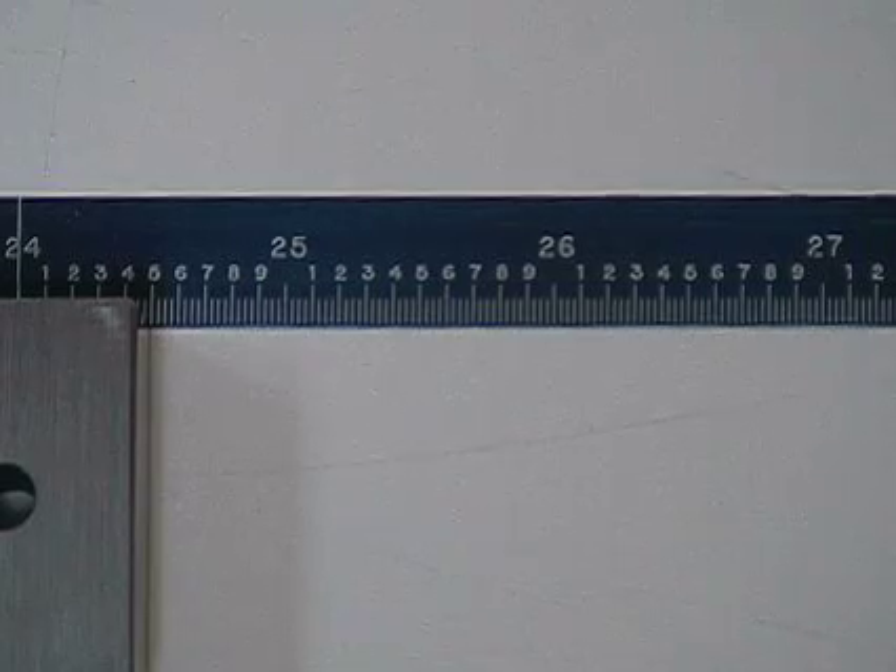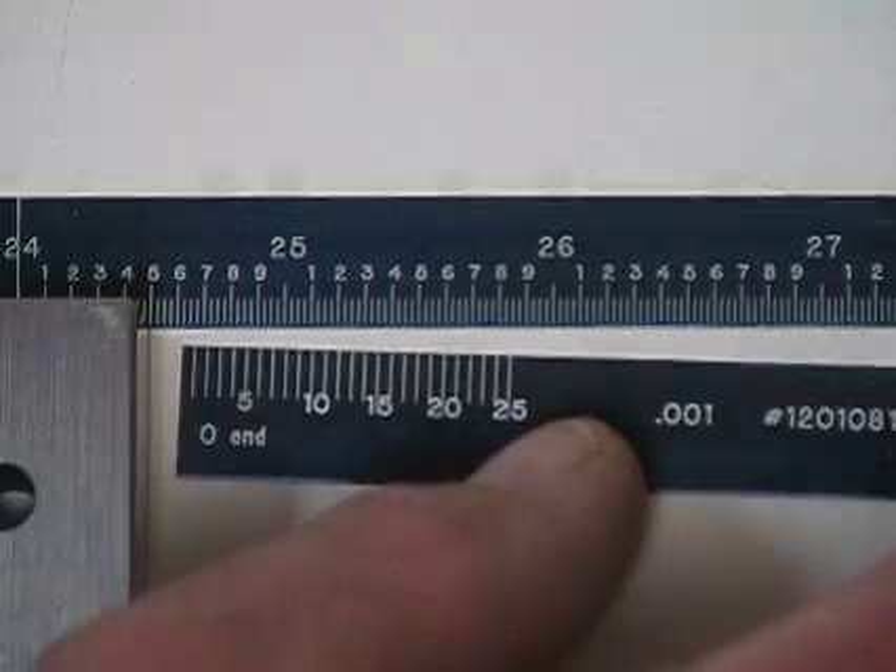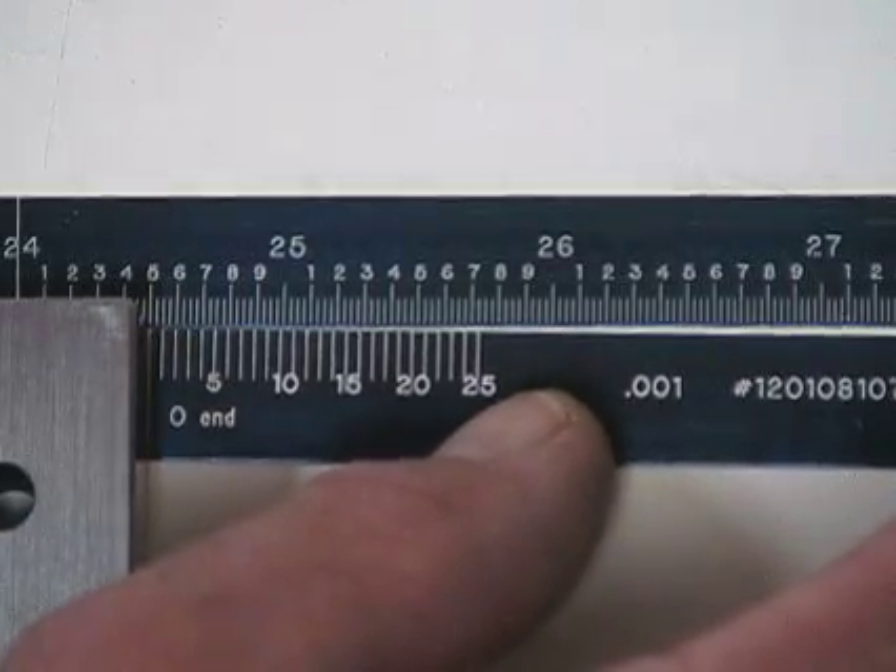Line up the zero end on the left with the end of the part to be measured. Line up the vernier scale portion to the linear tape at the point where the part being measured ends. This will place the zero on the vernier scale exactly at the right end of the part to be measured.